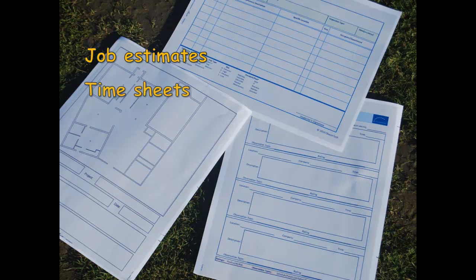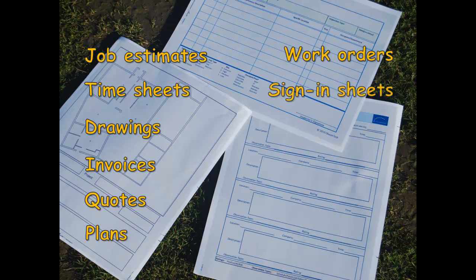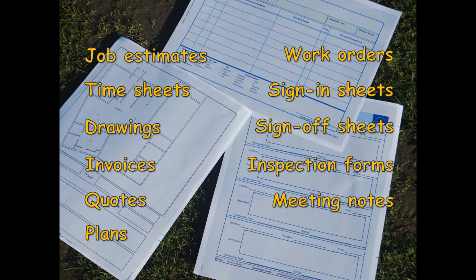Pen and paper-based forms are used in virtually every business. Processing, filing, and retrieving forms when needed introduces direct and indirect costs that are often not considered by business owners. Full Circle Smart Ink from Chasm Tech lets you keep your pen and paper but never lose a document again.